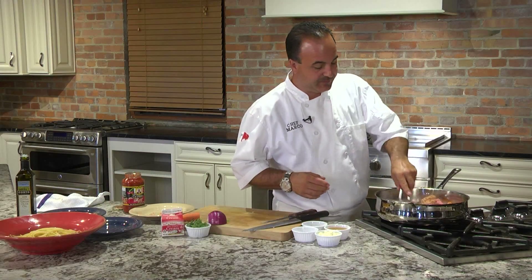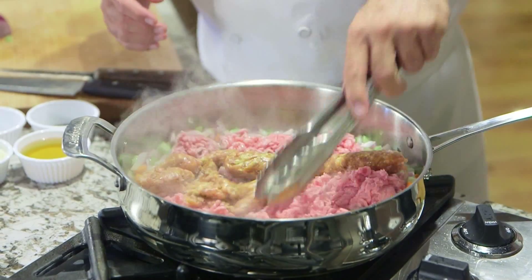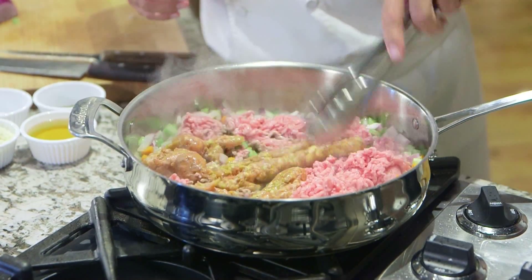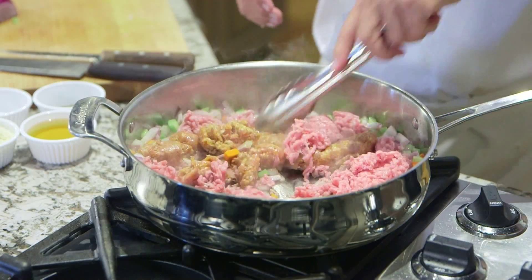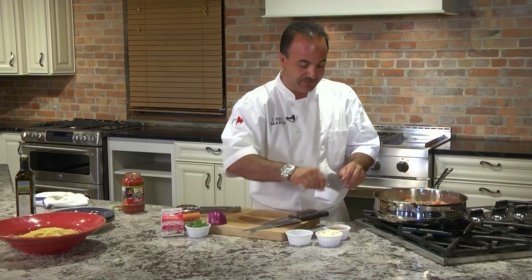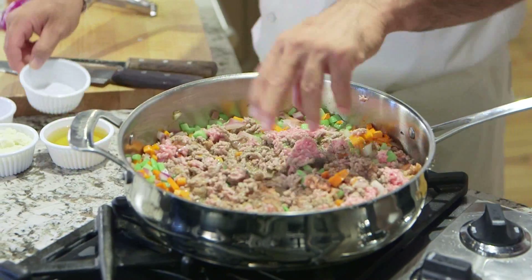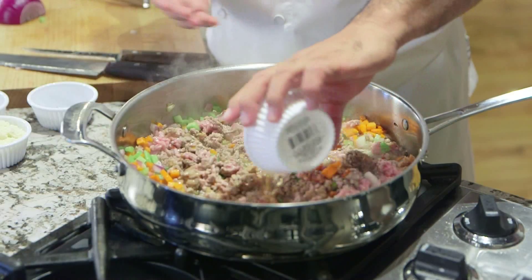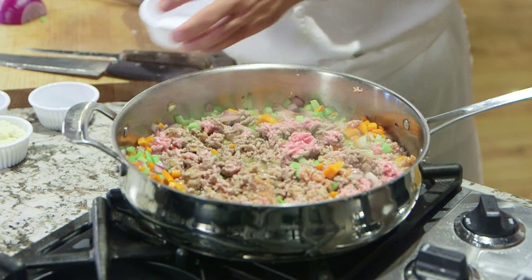Now just brown it off. This has been browning for about five minutes and now we're going to season it with a little salt, a little pepper, and then we're going to add some Marsala wine to it. The Marsala wine will cook out the alcohol, so don't worry about that.